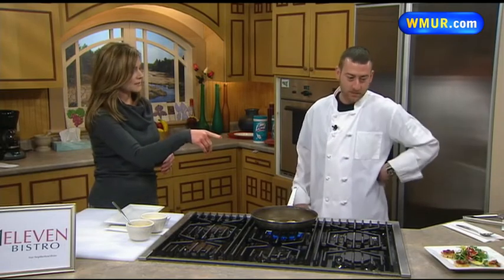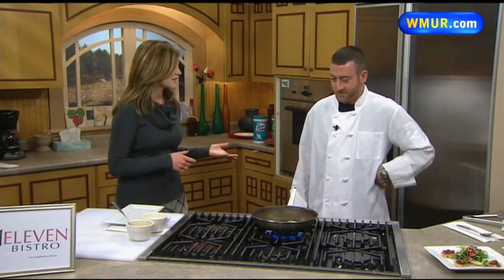We're running out of time, but that is how it looks when it's finished. Absolutely, and it looks absolutely delicious. Joe, thanks for coming in — I appreciate it. Anytime. Thanks for having us. And we'll be right back.